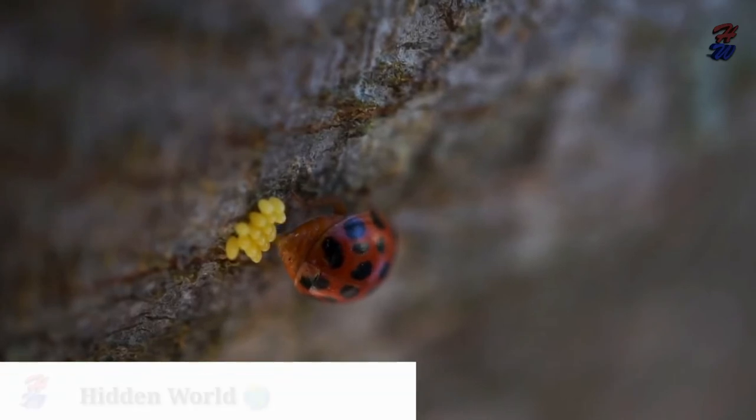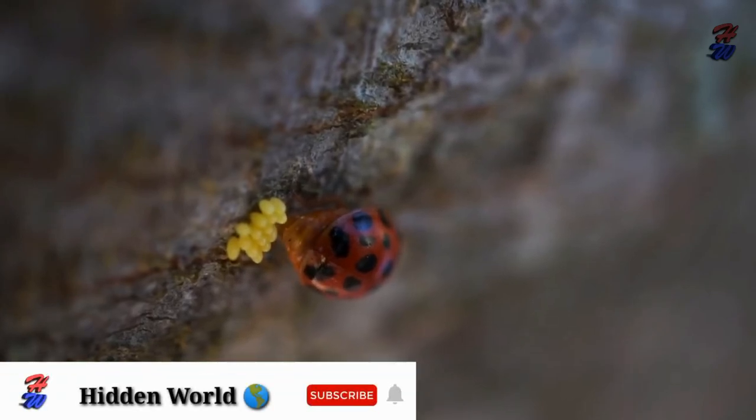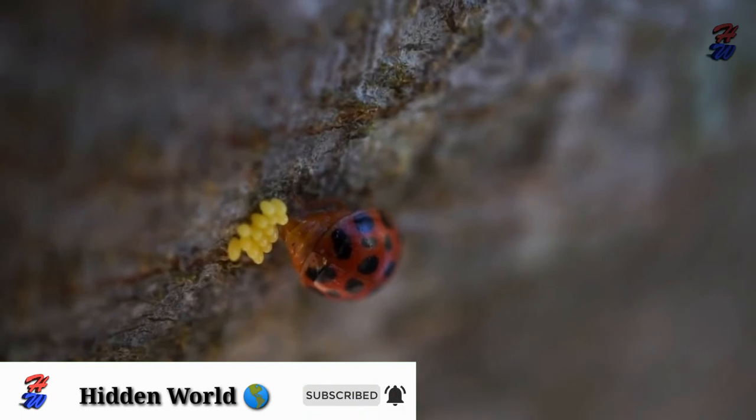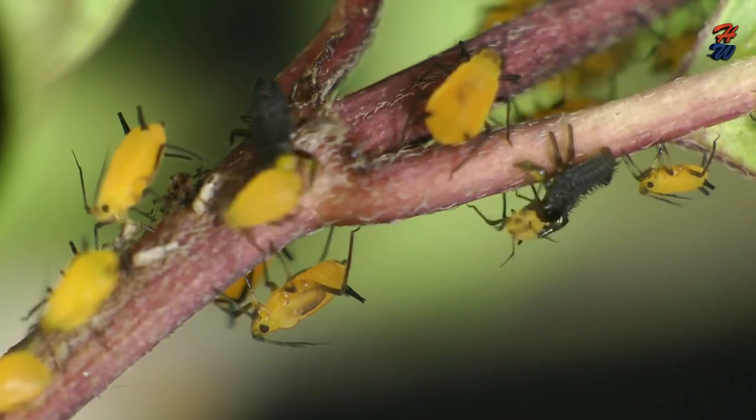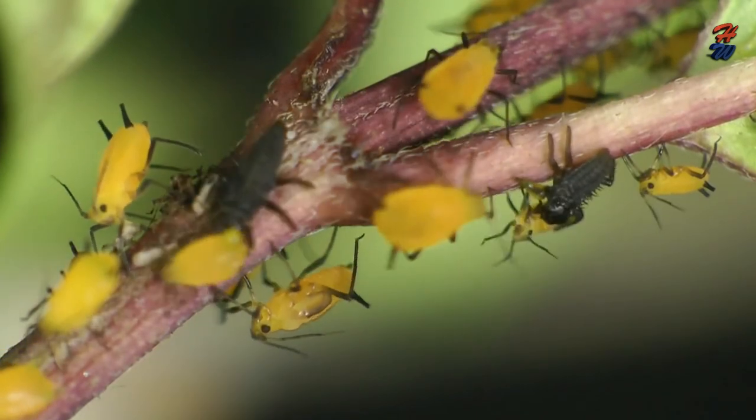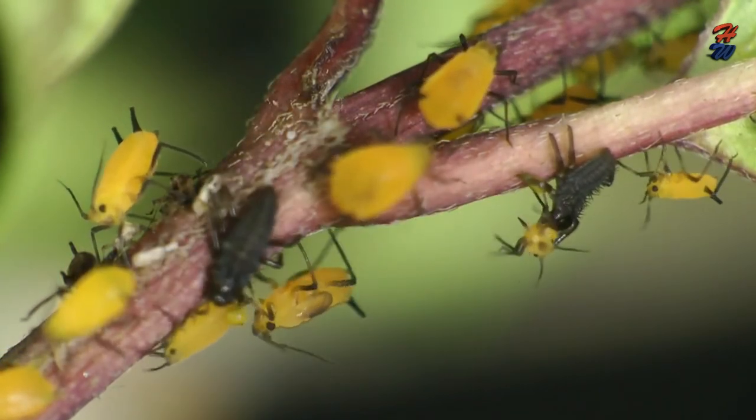In the spring, a ladybird can lay up to 300 eggs at one time. The larva then hatches from the tiny eggs. The larva has six legs and is a long shape.